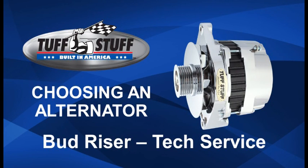Hi, I'm Bud Reiser, one of the tech guys here at Tough Stuff Performance. With so many different alternators available, you may wonder how does a person choose the best one for their application? Let me help you.